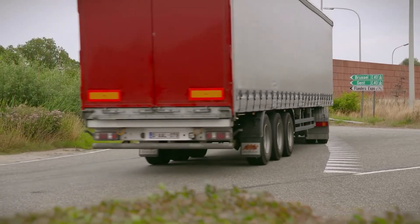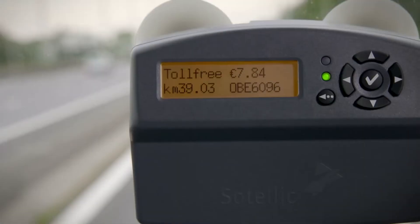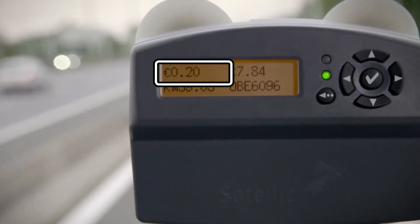The OBU records which road you drive on. The verification of the exact driven route may take a while.